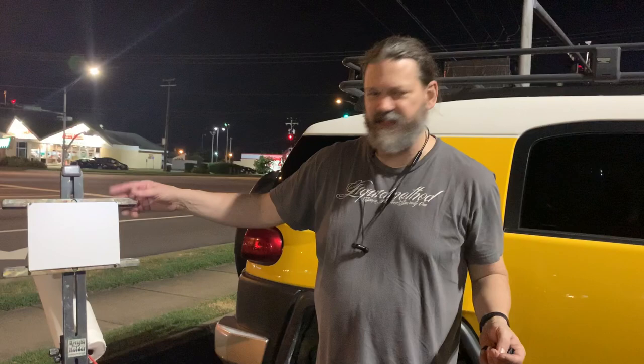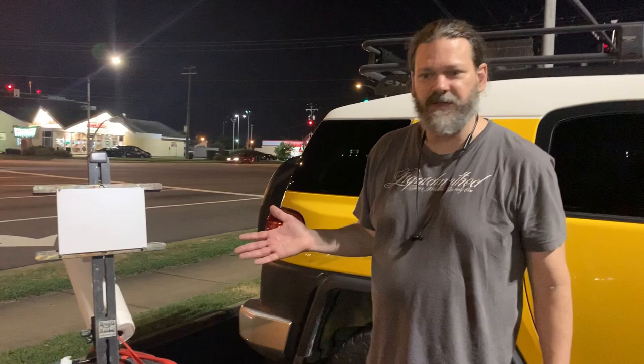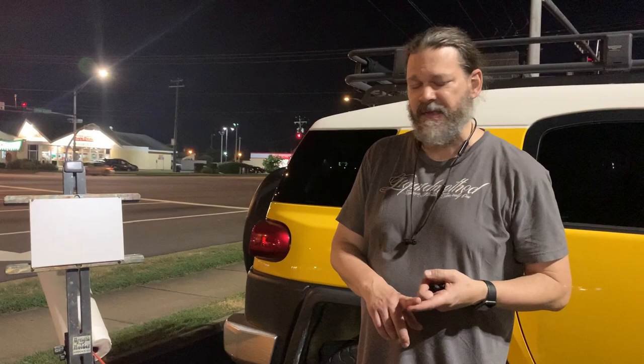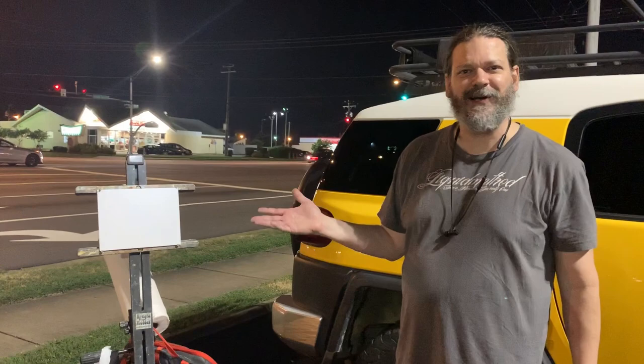I've had other easels — tripods, pochades, all kinds. I really like this because I can put multiple lights on it, and once again it's only two pieces: this part and this part, plus the tripod. Super light and compact. I can't say enough about the Day Tripper that Joshua Bean puts out — it's amazing, absolutely my favorite by far. I've tried the EZL Versa, the Gloucester easel, French easels, and a few others from friends, and they don't compare. I'm not being paid or sponsored — this is just my personal preference. A worthy investment.